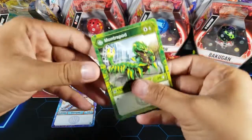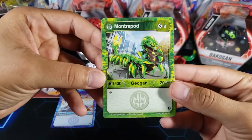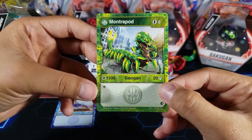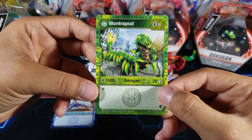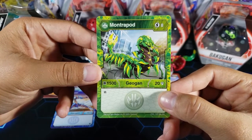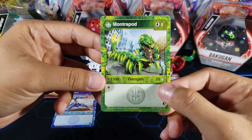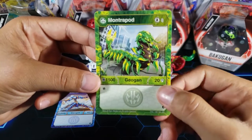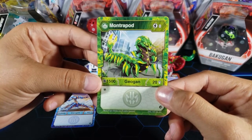Now for the finale — the last Diogun inside this box. We have Ventus Montrapod: eight energy to play, 1500 B power, and 20 attack. Eight energy is even higher than the Surturon. The 1500 B power is very low for eight energy, but that 20 attack is what you're going for. We also have the reroll ability in case it doesn't open. The thing is, there are Bakugan that can get to higher numbers without spending eight energy, so I really don't think it's worth it.